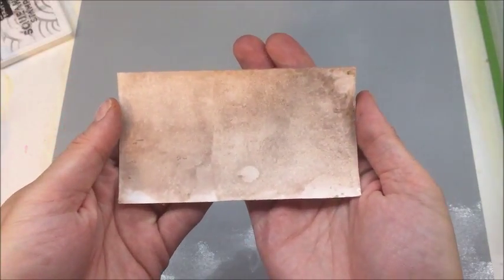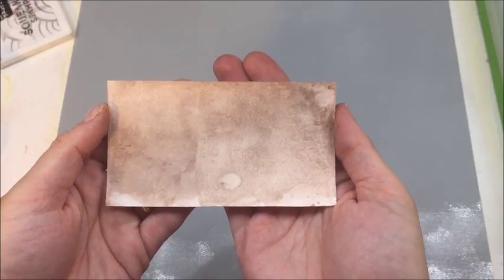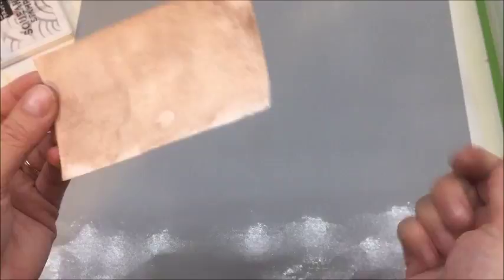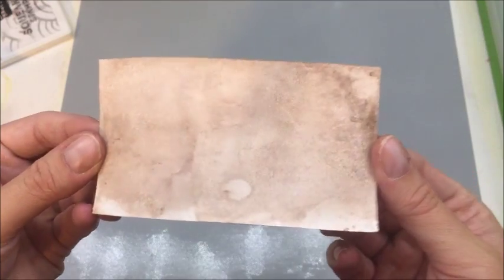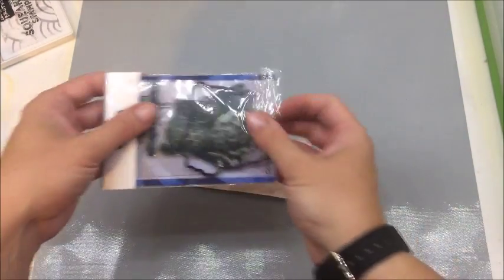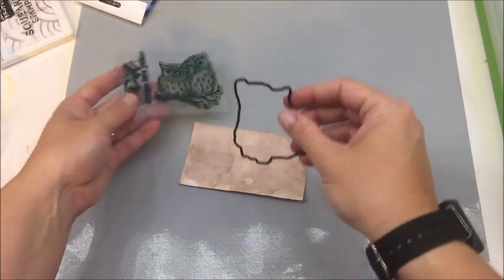I did go ahead and heat set it because the next step involves stamping and embossing, and I wanted to make sure it was nice and dry so that the embossing powder stuck to where I wanted it to stick. It is nice and dry, beautiful, and ready to go — the perfect coverage that I wanted. So I'm going to be using the Owl stamp along with the coordinating die.